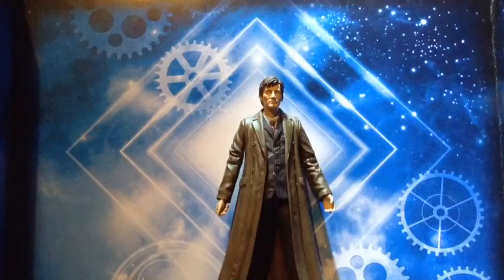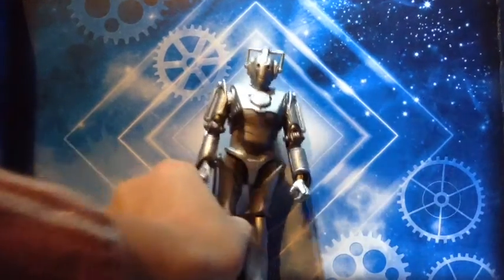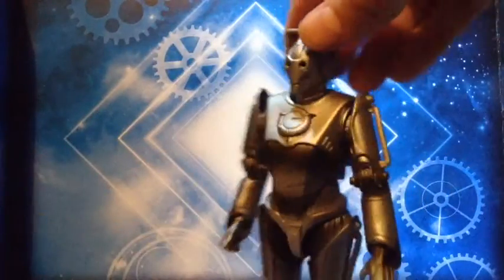So that's about it for the 10th Doctor. Now we're going to get onto the Cyberman. So here's the Cyberman. I'll get onto his accessory in a minute, but I just wanted to do a quick look at this guy. Look how shiny his armour is — that is stunning and I could almost mistake that for metal.